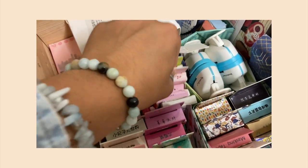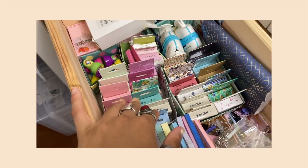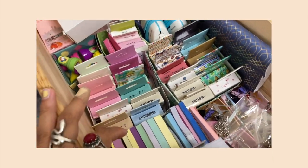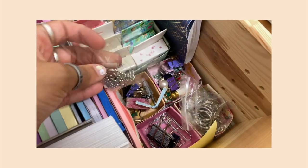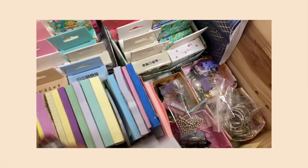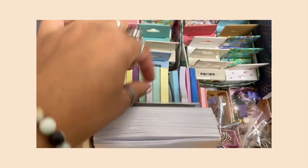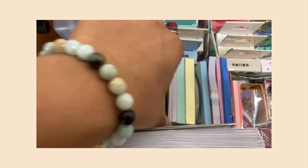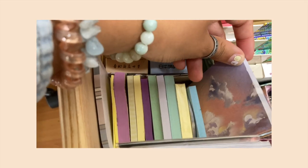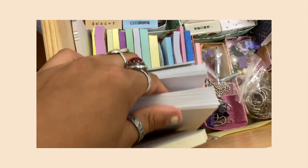These boxes over here are empty — they had sticker flakes but I kept the boxes so the drawer doesn't look empty, and I'll use them eventually. Here I have pins, binder clips, and paper clips in case I need to clip something together. I also keep all of my memo pads — post-it notes — so I have a ton. It's always good to have something on hand to write notes on.